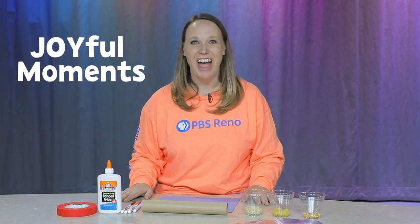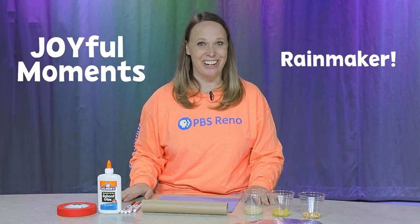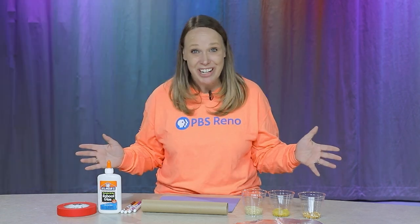Hi everyone! It's Joy, the Director of Education at PBS Reno, and today I have a joyful moment to share with you. Let's make a rain maker — it's an instrument that makes a beautiful noise and it's super easy to make.